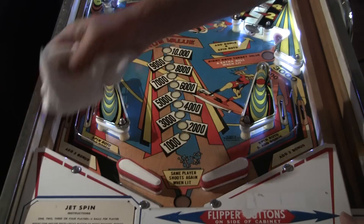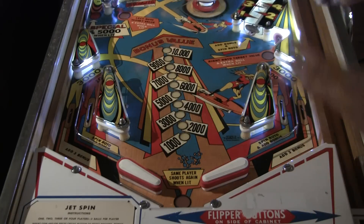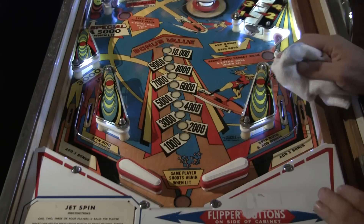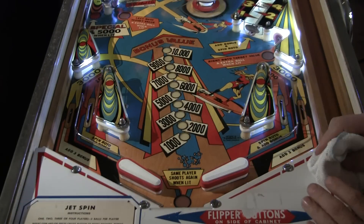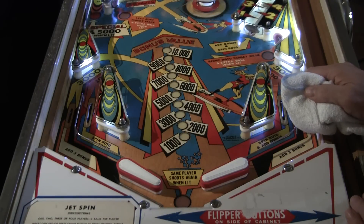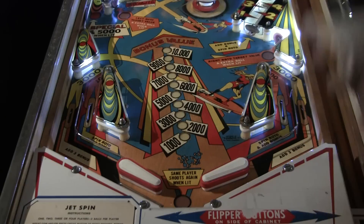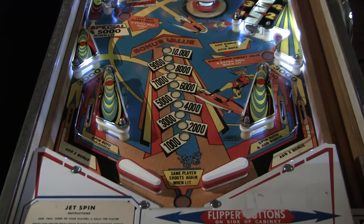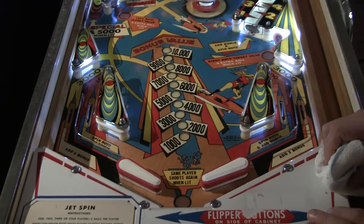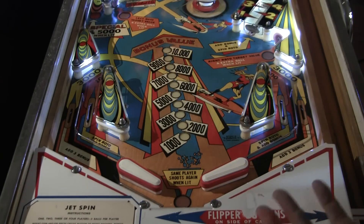Then you have the in-the-middle people — just the players, people that remember playing these machines the way they were and just want a good playing machine. I fall into that category. I kind of work with what I have. If I have a really good quality machine I'll definitely try to restore it as best I can, but I'm not trying to make it 100% original. My main focus is on playability. If I have a beat-up game with a lot of problems, I'm not going to go over it with a microscope.